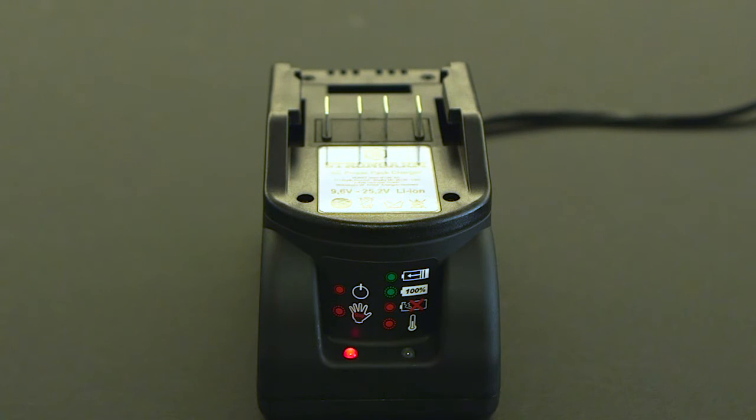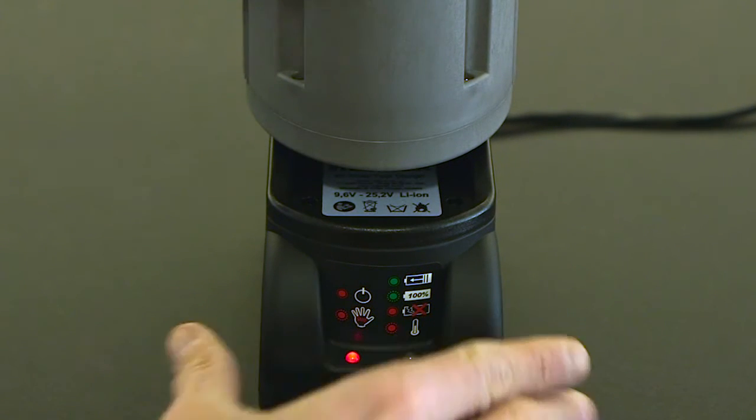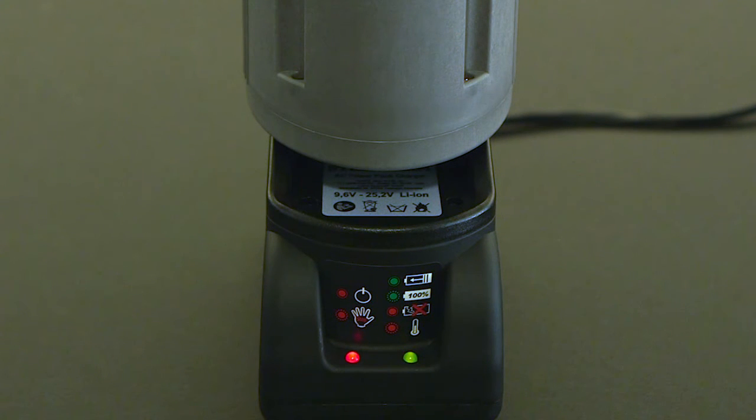To recharge the battery, place it in the charger and make sure the left red light is on. The right red light should be a steady green to indicate the battery is now charging. Once the battery is fully charged, the right light will begin flashing green.